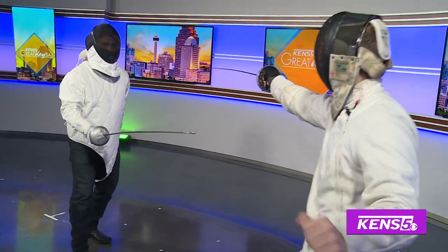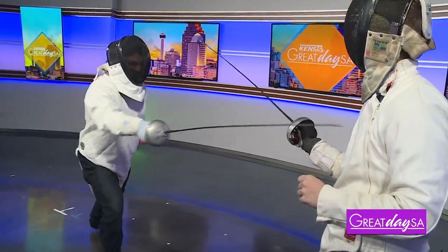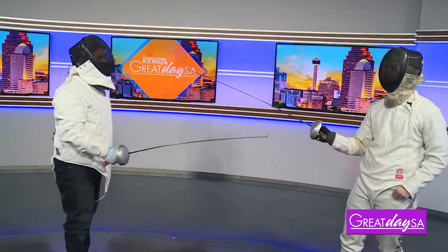My favorite one we're going to move on to is the lunge. You extend your arm like a thrust, then push out with your front foot. Those are three of the most basic fencing moves I can teach you to be successful.